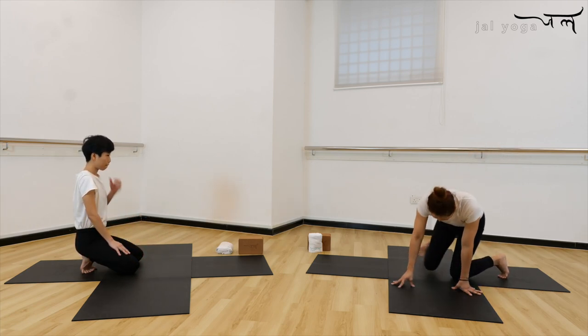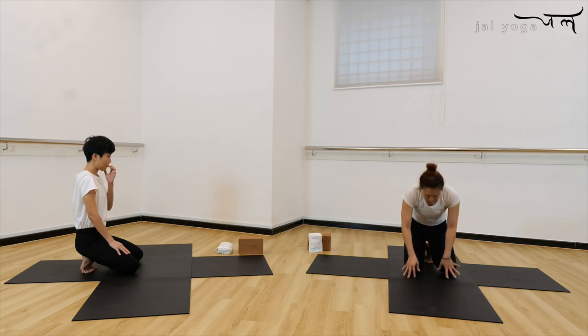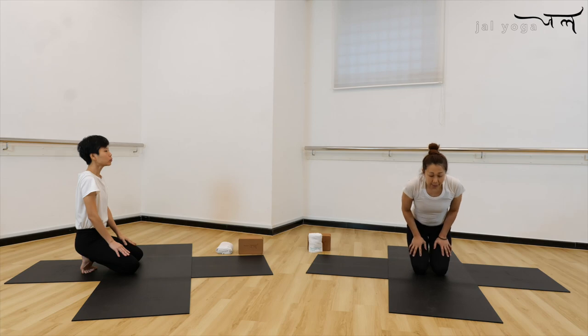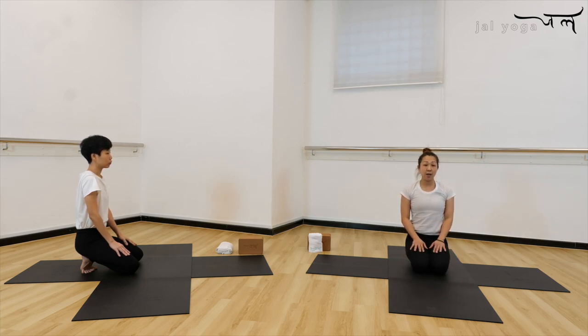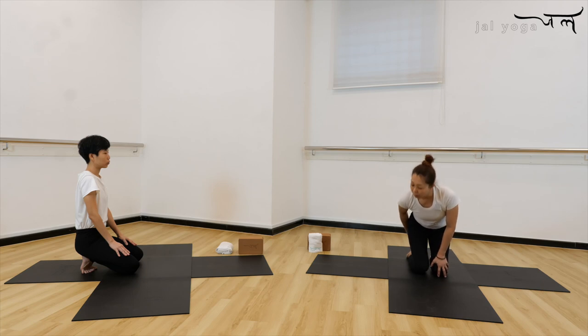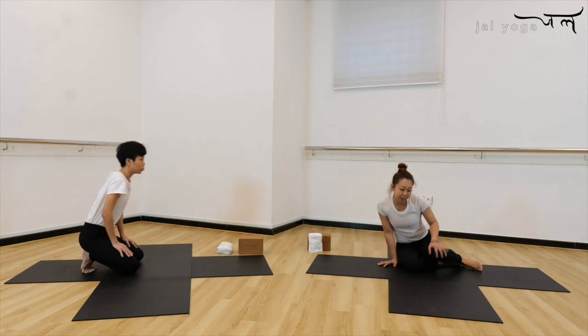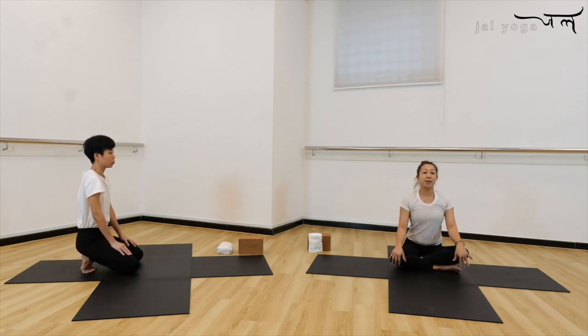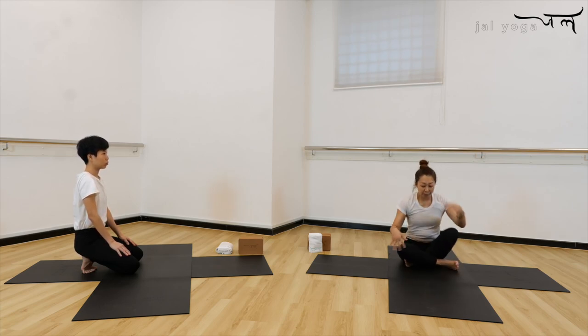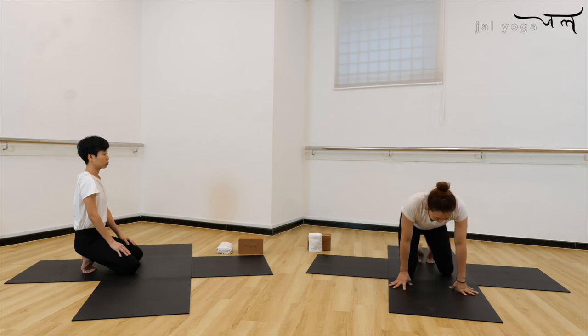I'm going to face you so that you can see more clearly. Option one: you can rest the hip down and sit on top of the foot into Virasana. If this is too hard — if you have a knee problem or ankle problem — put one block underneath your hip and sit on the block. Or, still cannot, cross the leg into Sukhasana pose. So choose the option that you can go.